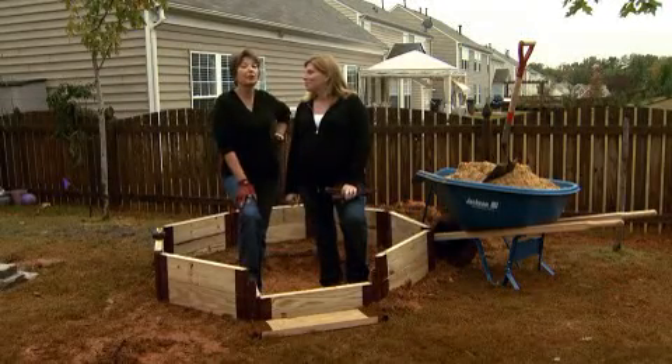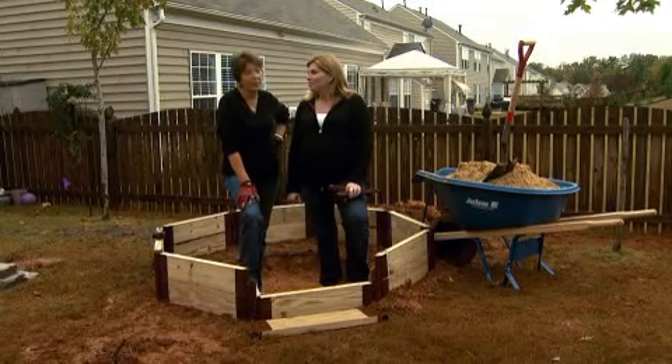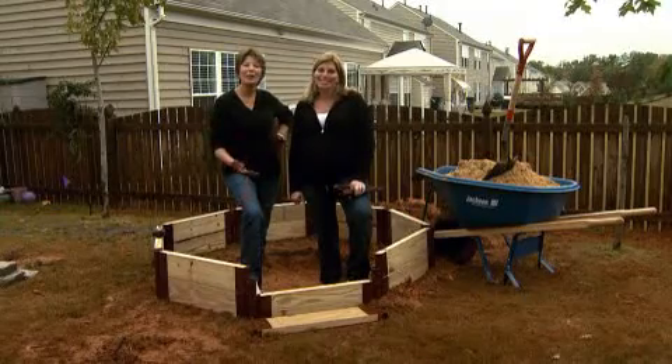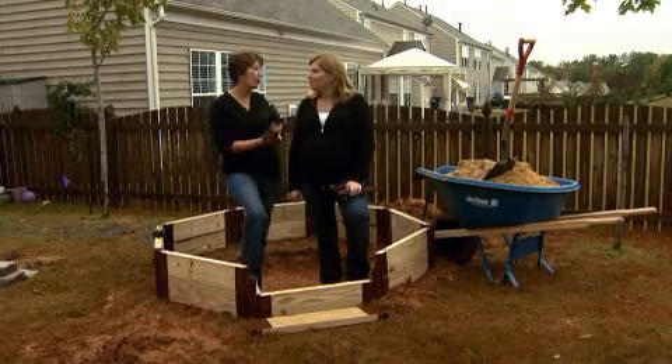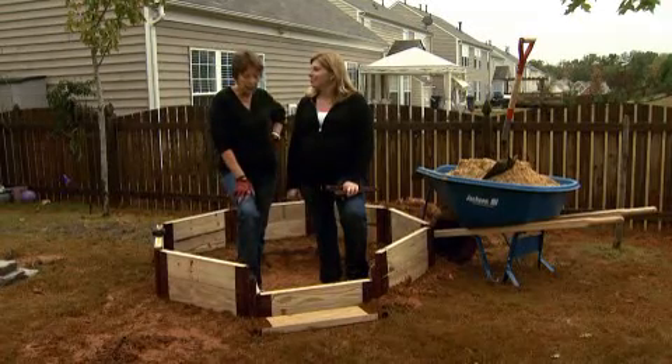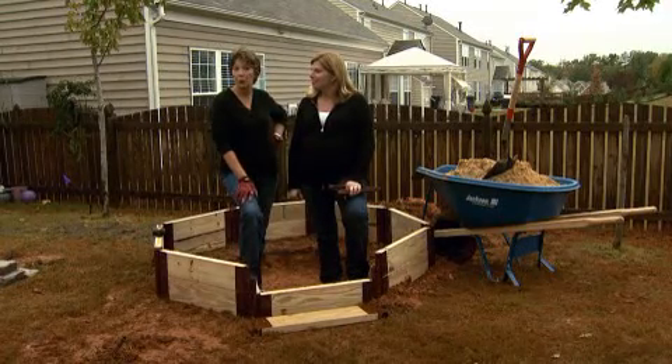Sloan and I wanted to put a water feature in this backyard, and we wanted it to be one that we could do ourselves — a DIY project. We found a system that works pretty great.